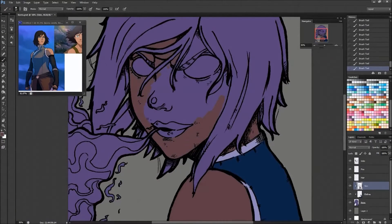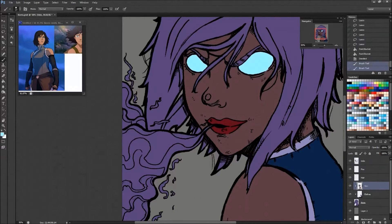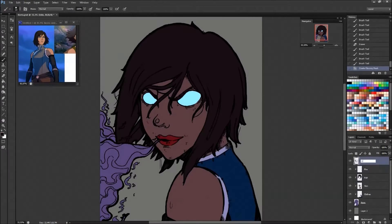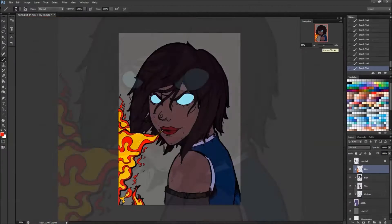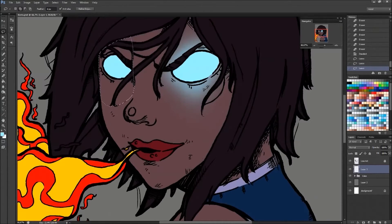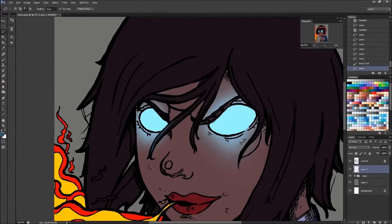Then I moved on to my base colors. I didn't paint the piece — I was trying some new coloring techniques and stepping outside of my safe zone. I really recommend that because in the process you might learn a lot of new things. The coloring took about an hour and the inking was under 30 minutes, so I didn't waste a lot of time.